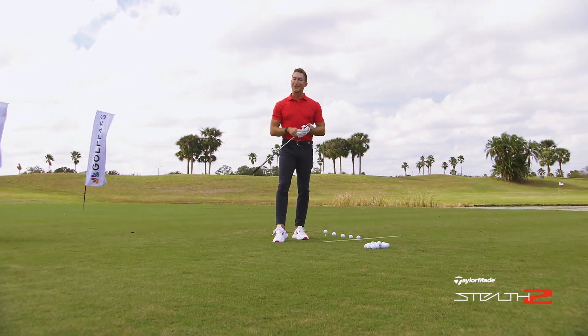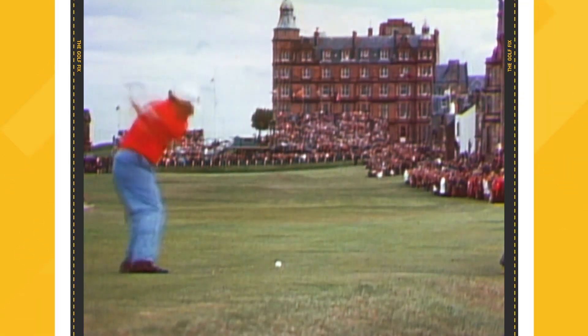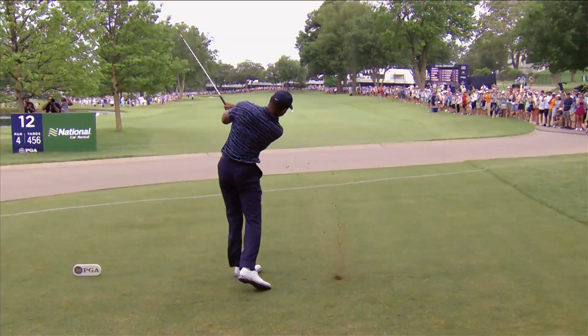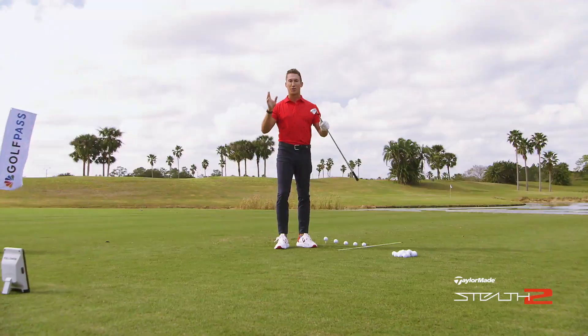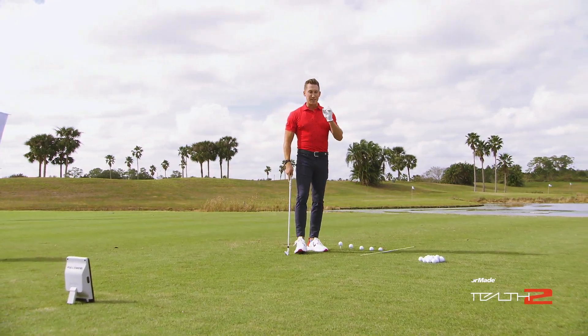When I think great ball strikers, some of the names that come to mind: Ben Hogan, Lee Trevino, Moe Norman, Tiger Woods, and more recently Will Zalatoris — all terrific ball strikers with total control of their golf ball. And when we're talking about ball striking, we're talking about solid contact.